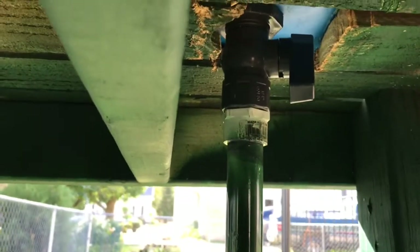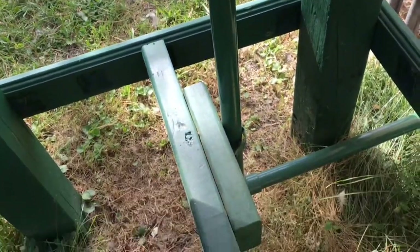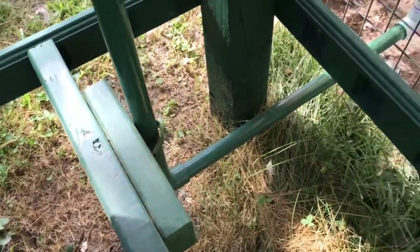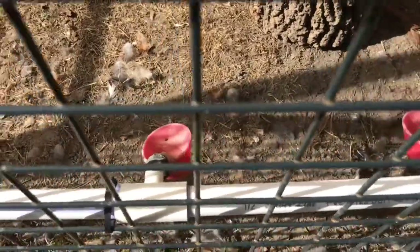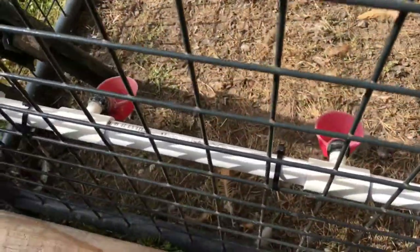Under here there's a ball valve that comes out of the bottom of the barrel and runs down three-quarter-inch PVC pipe when it's turned on. It goes inside my coop, runs along the wire, and fills these little cups that the birds peck at. When they peck at them it fills each cup with water.